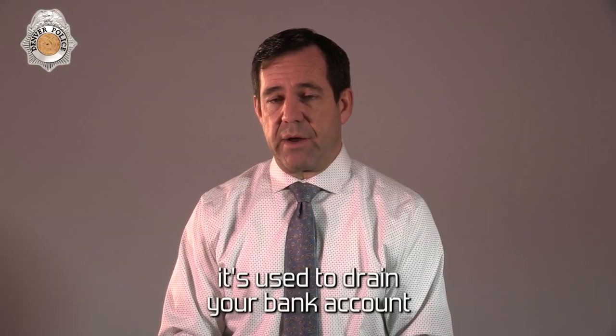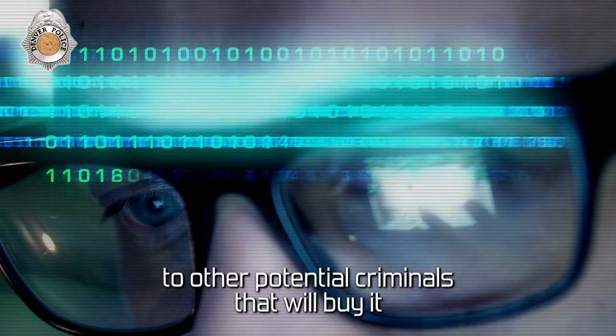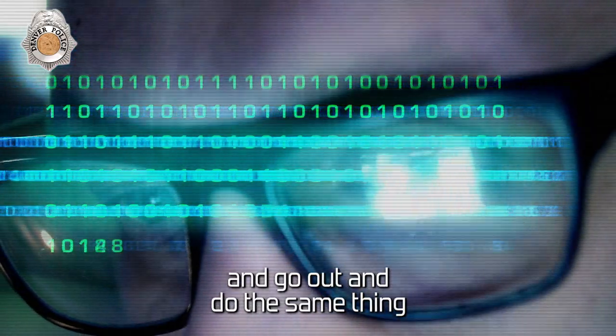It's used to drain your bank account. The information is also being sold on the dark web to other potential criminals that will buy it and go out and do the same thing.